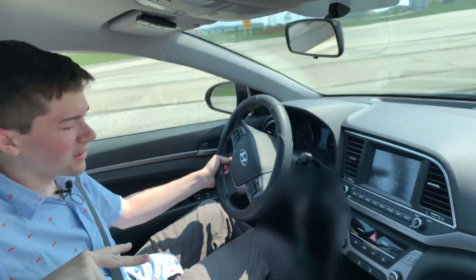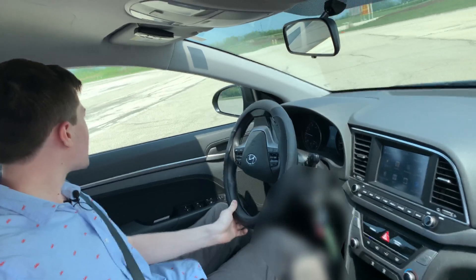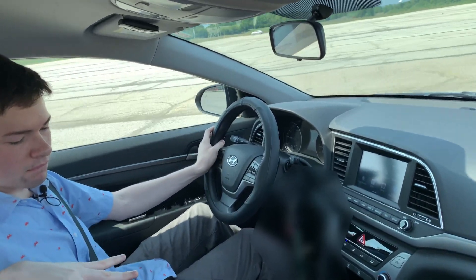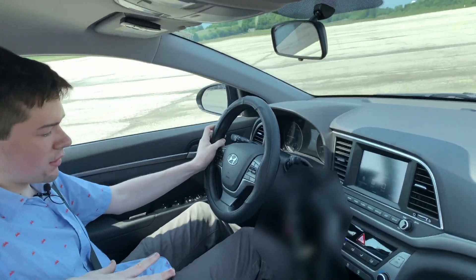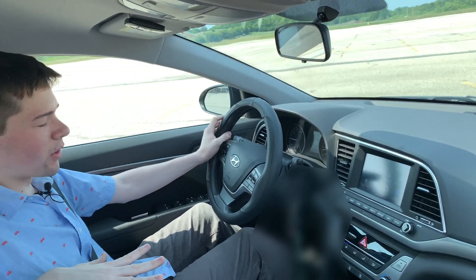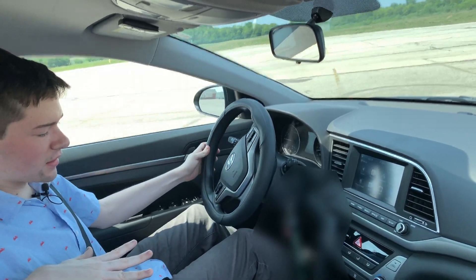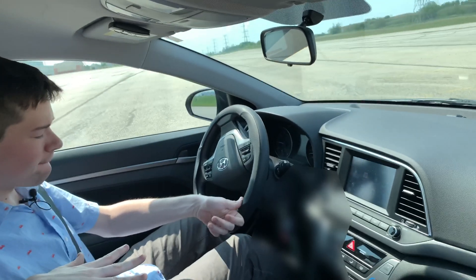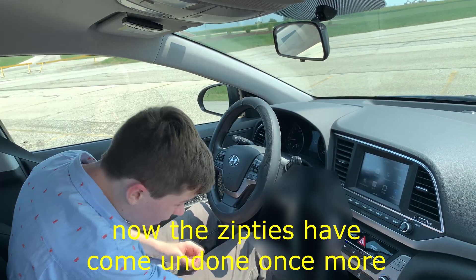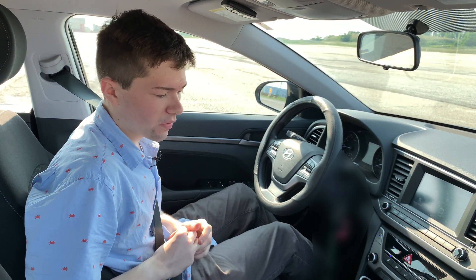Decrease. Come on, decrease! Decrease accelerator. A zip tie broke. All right, we're slowing down. It's come free. The zip ties have come undone once more — this is what I get for poor mounting mechanisms. We're back a few hours later. I just fixed the parts that broke, and I haven't changed anything else beyond that.